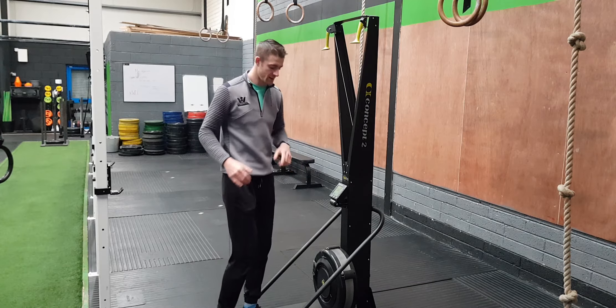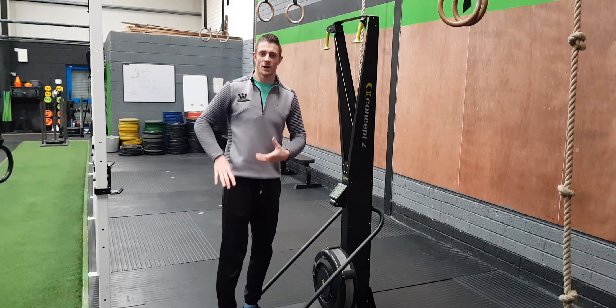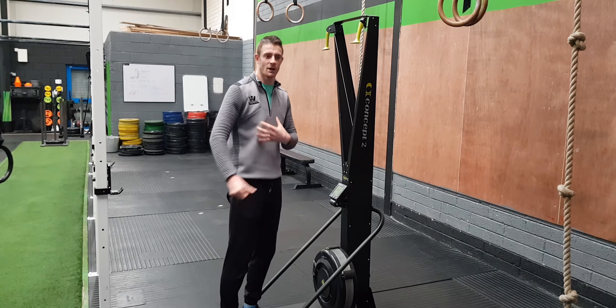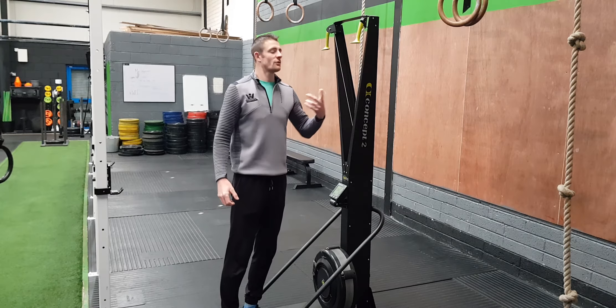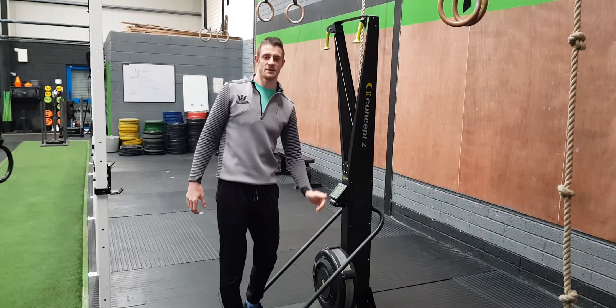A couple of key points: set your feet solid on the ground, bend your knees with a hinge where the hips go back and chest goes forward, and use a big full pull of your arms past your hips — not down to the knees.